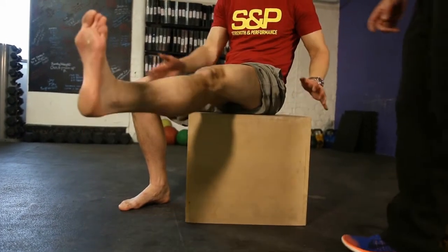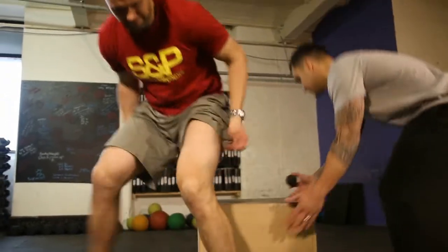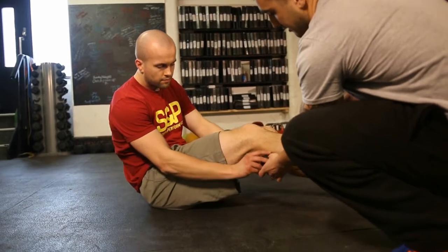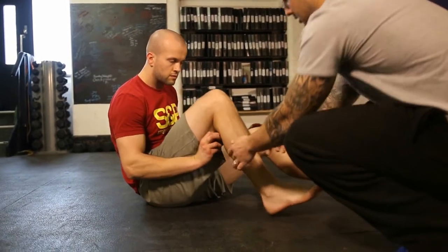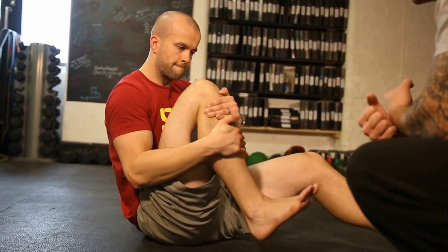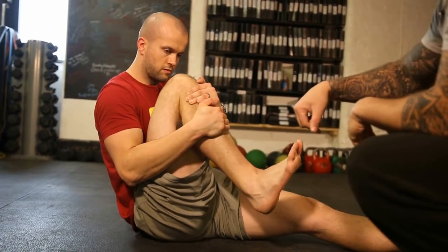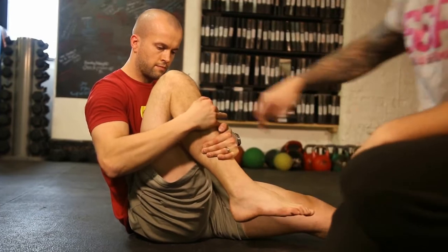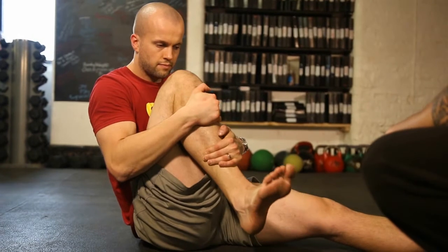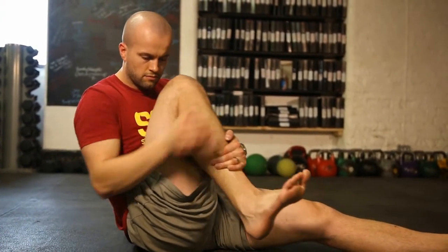We'll go into your calves next in a seated position on the floor. Stick the ball in this area here, bend the knee, hold onto your shin bone, and then all he'll do is just pull his leg in and move his foot around in a circular motion. Find where it's tender through his calves, whether he needs to move the ball a bit lower, then work on the other side.